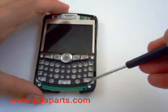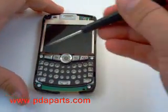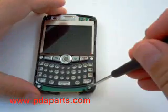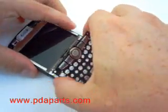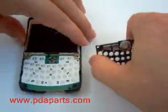Using a Torx driver, remove the four Torx screws holding the keyboard assembly onto the back half of the case.